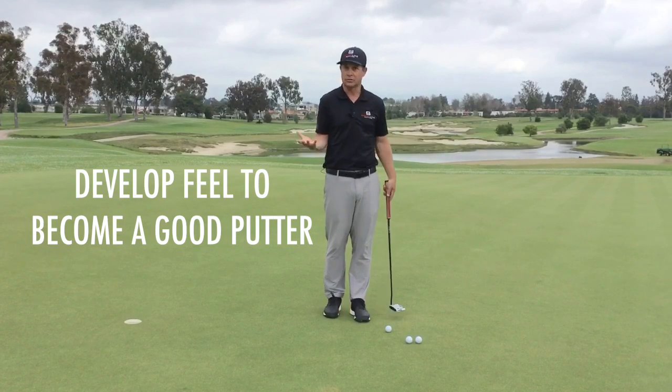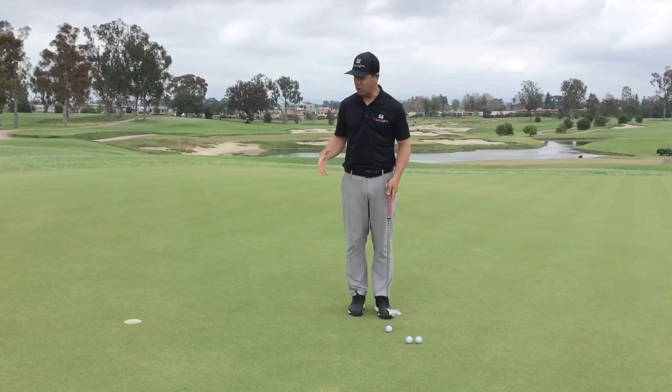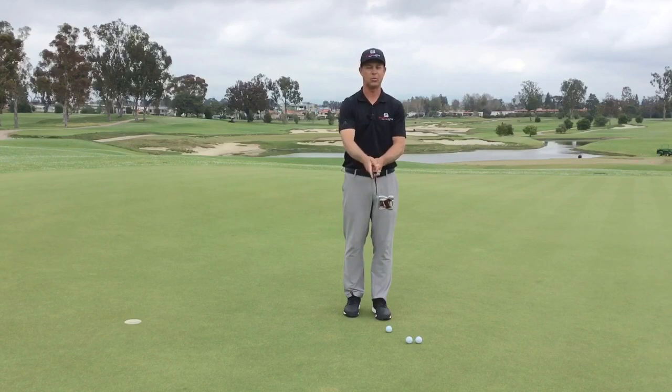Here's a good drill called Eyes Closed. What we're going to do is I've got this 4-5 foot putt, and I'm going to go ahead and hit this putt with my eyes closed. When I do that, as my eyes are closed, it gives me a little better sense of feel and weight of that putter.